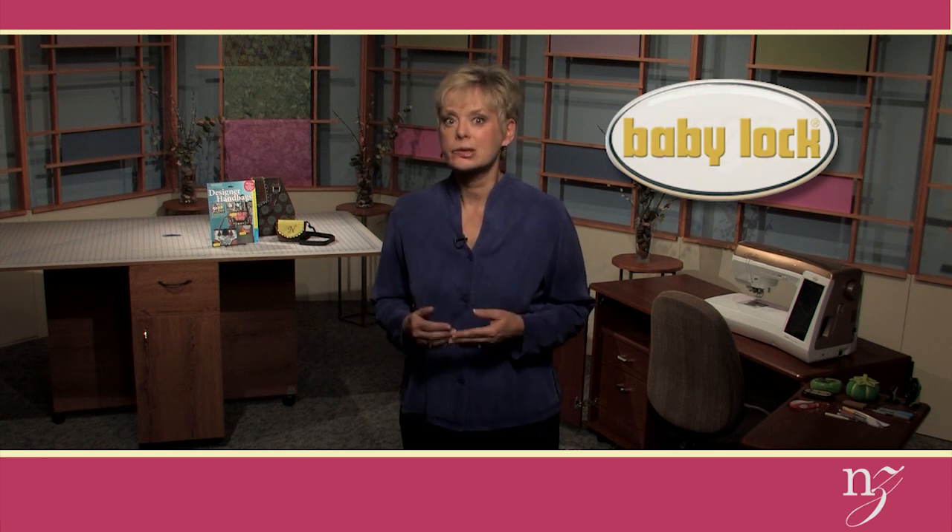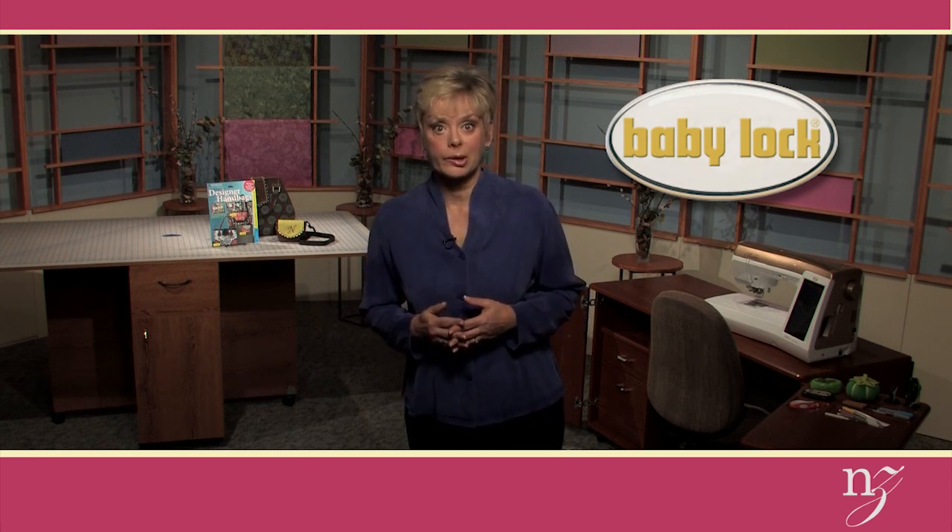I hope you enjoyed learning how to stitch a gadget bag in the hoop. To learn more about the featured products with my favorite sewing machines, visit a participating Baby Lock retailer and ask about special offers from this video. Tell them Nancy sent you.